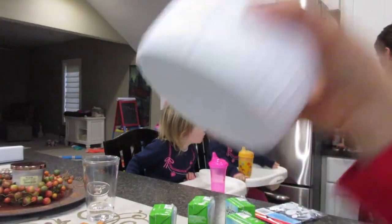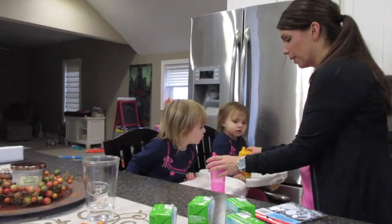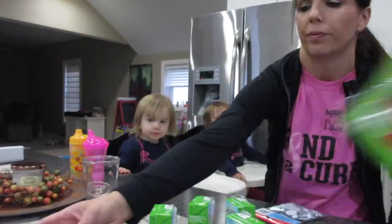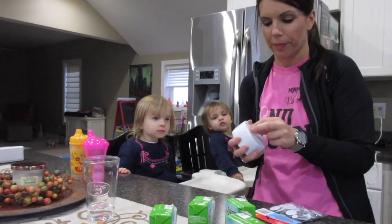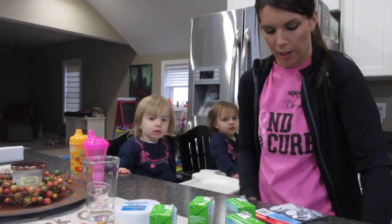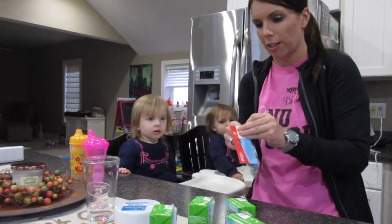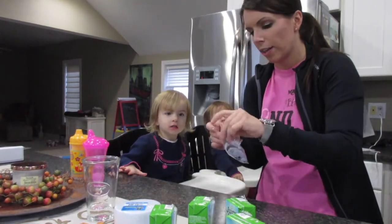We got mummy wrapping paper too. Don't touch — hot, hot, hot! Can we move your cups? We got unwrapped mummies. So first what we're going to do is open up our crepe paper. Joel already has some. And then we got our googly eyes, so we're gonna get this all open. The glue gun is warming up.